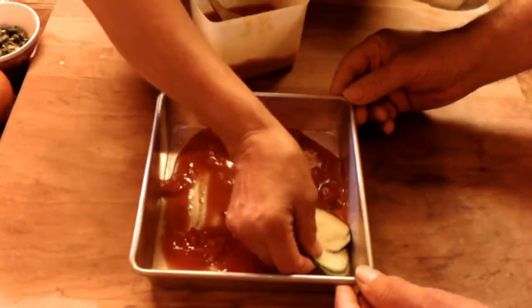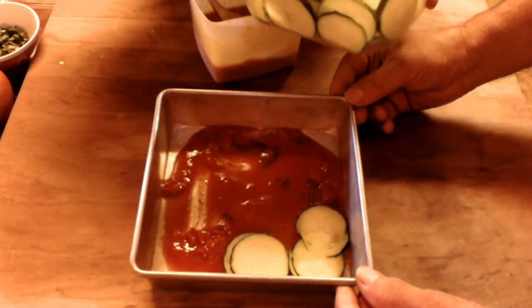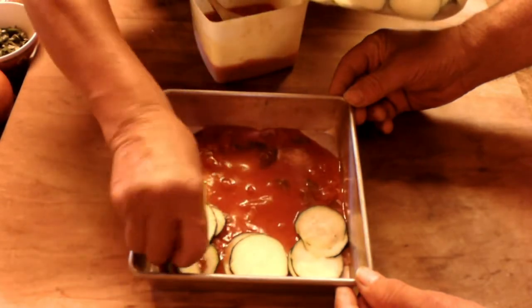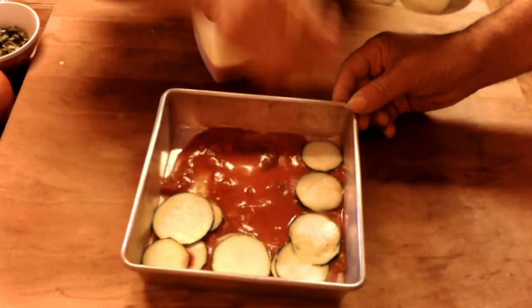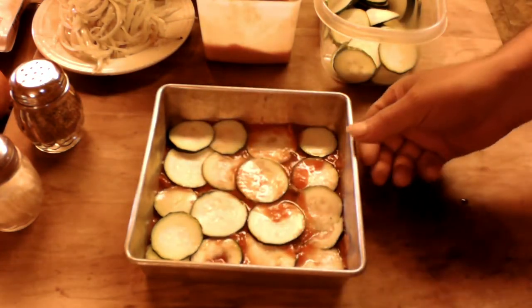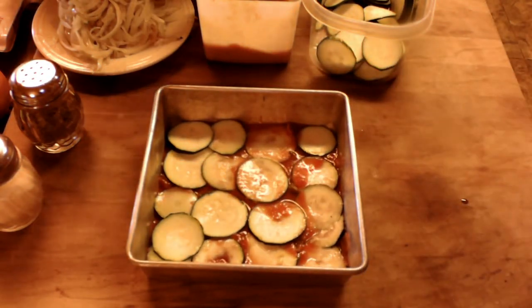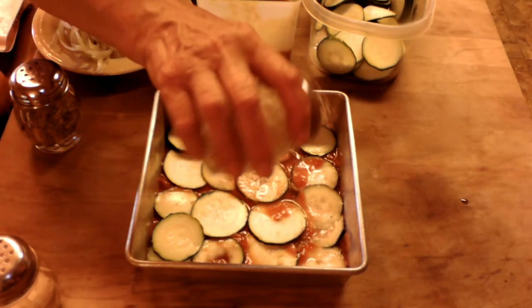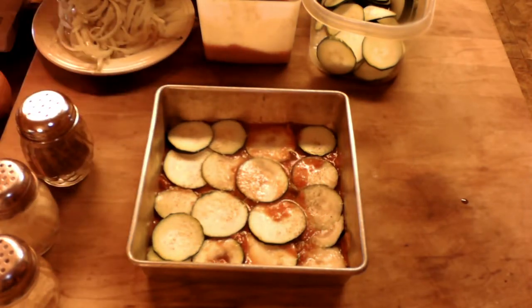She's going to layer the zucchini slices all the way across. Now you can see she's made one layer — they're overlapped. Don't double them up; overlap is fine. Now we're going to put a little bit of our first ingredients: a little bit of salt, pepper, garlic, and Parmesan cheese on there — not a lot because we're going to put it on the next layer also. And we've got that fresh basil — put a little bit of that on there. Spread it out; that'll give it that sweetness.